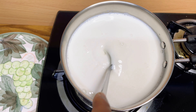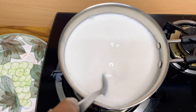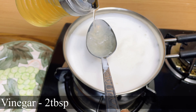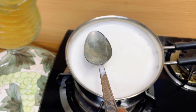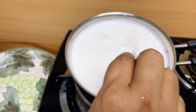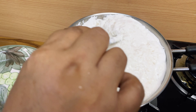First we'll make the paneer. For that we need 2 liters of milk. When the milk starts boiling up, we'll add 2 tbsp of vinegar to it. You can see how our milk is getting separated out.